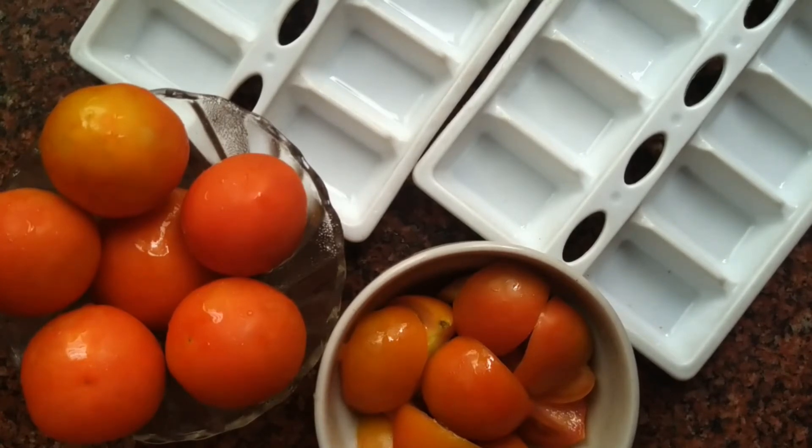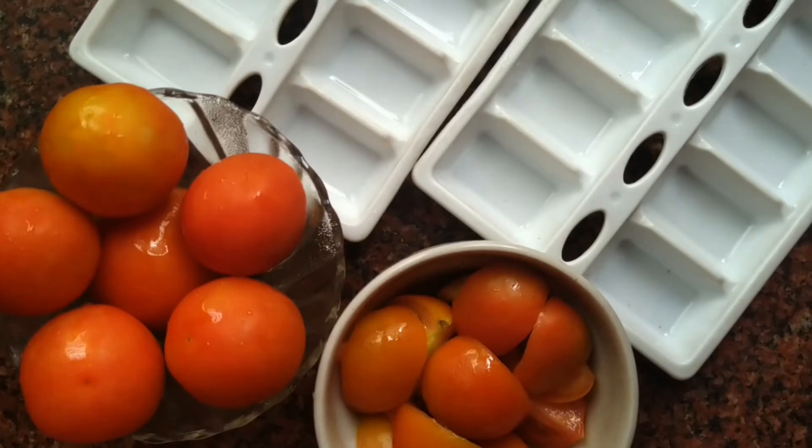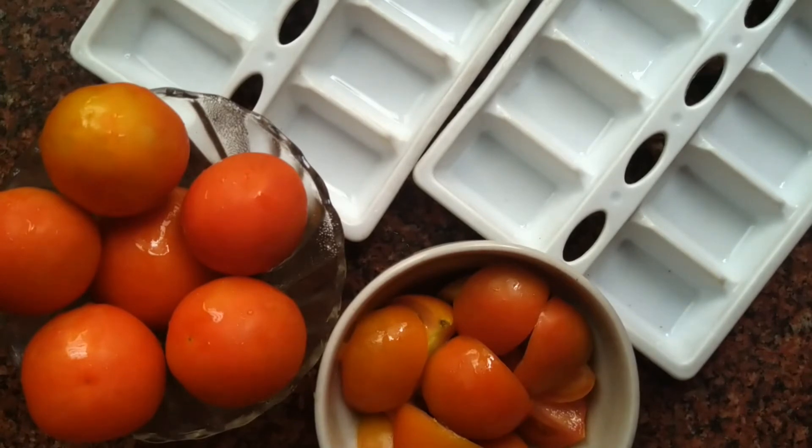Next, we will grind the tomatoes in the mixer.